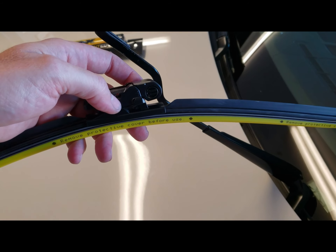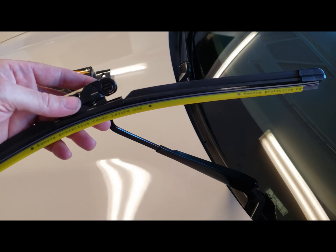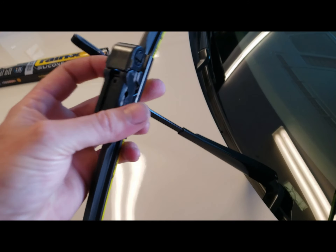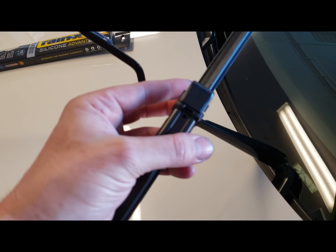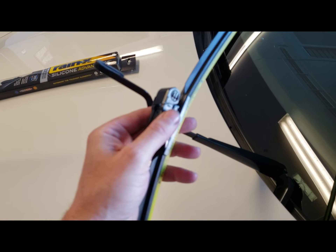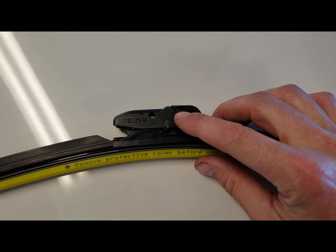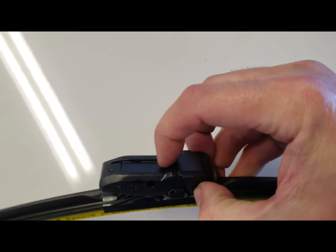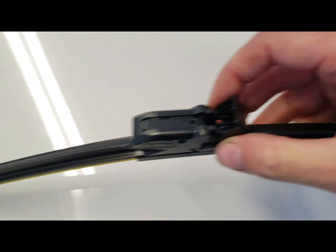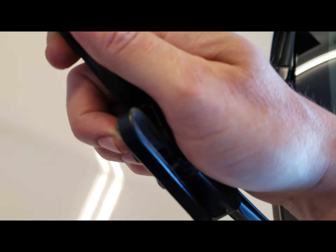All right guys, so we've got the Rain-X wiper here out of the package. This is the 21 inch — you're gonna put this one on the driver's side. These are super easy straight out of the box. You've got the right attachment. So there's a little thing right here on both sides — you just push both of them in and then pop it open. Then what you want to do is just slide this in like this.